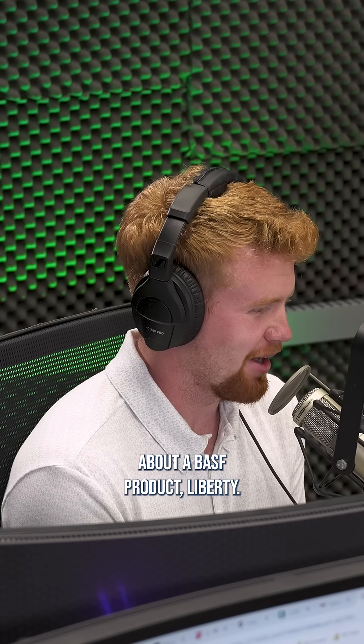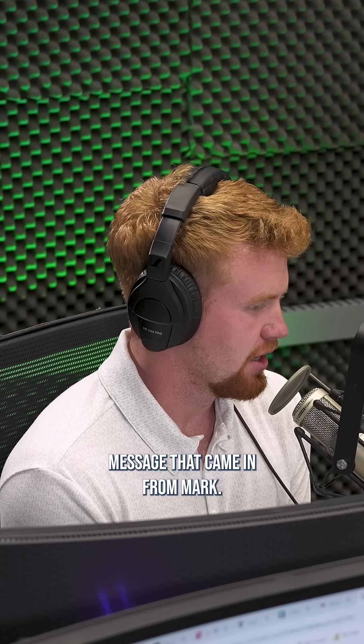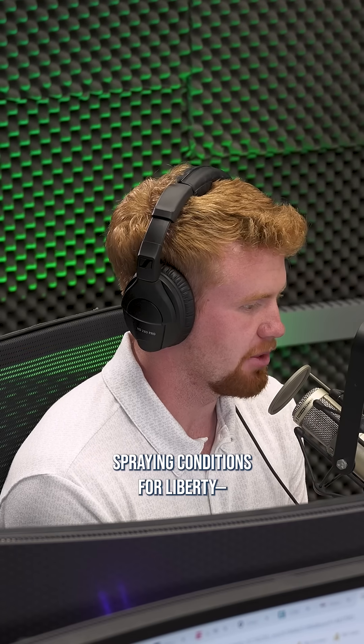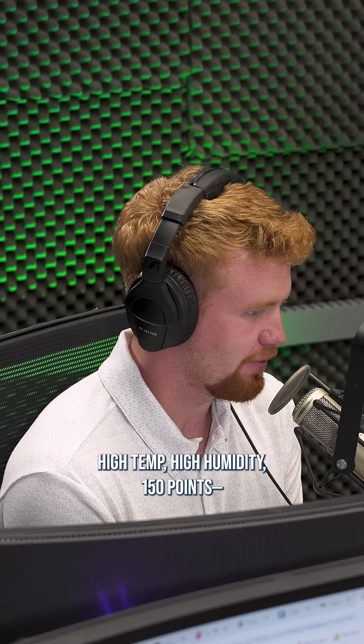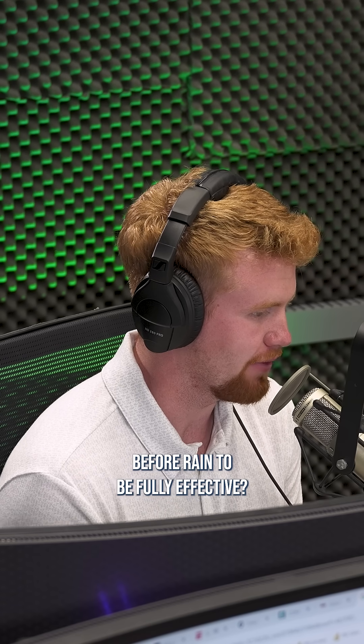The next question is actually about a BASF product, Liberty. This is a direct message that came in from Mark. So in good spring conditions for Liberty — high temp, high humidity, 150 points — how long does the Liberty need to be on the waterhemp before rain to be fully effective?